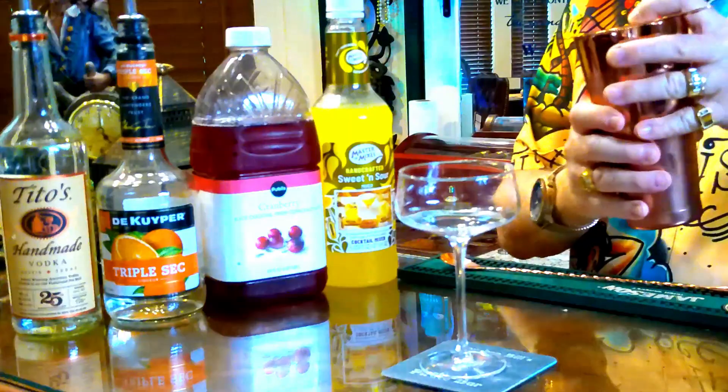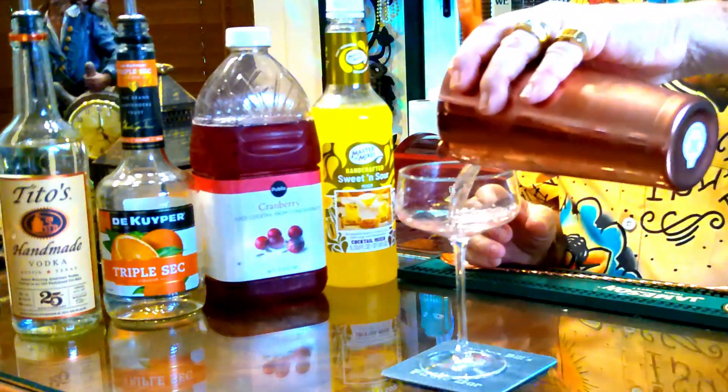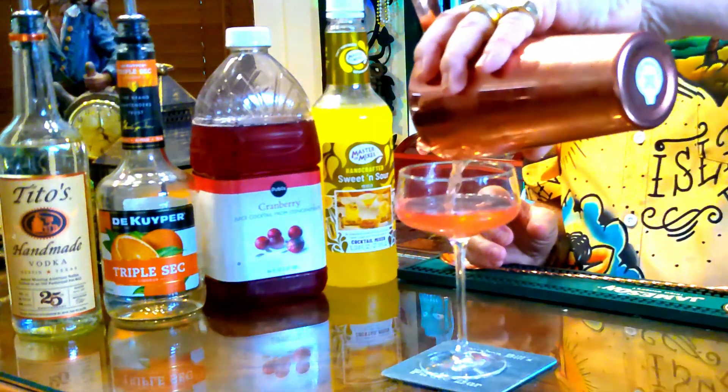So we're going to strain that right in. And look at that lovely pink color. A lot of you thought that the Cosmopolitan was the only naturally pink drink, but this one here is right up there with it.